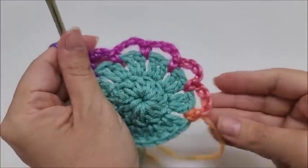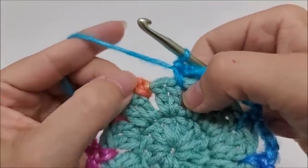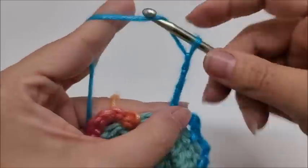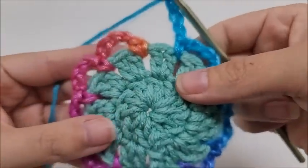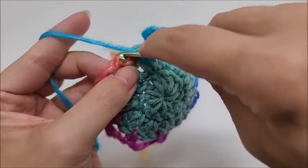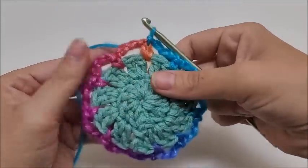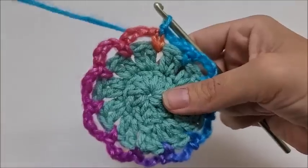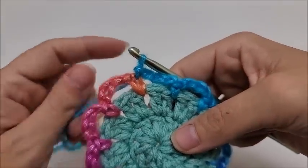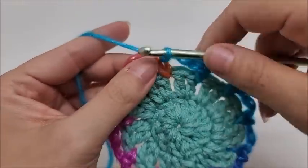Coming to the end of round three — I just single crocheted in this last spot and here's where we started with two stitches. Chain four, then end round three by slip stitching into the first single crochet. You should have 11 chain-four spaces. Now for round four, which is the final round where we work the petals, slip stitch into the first chain space.